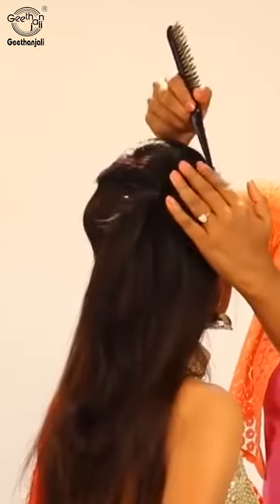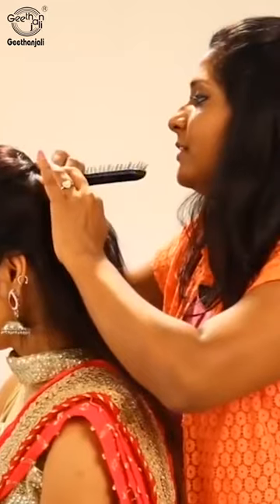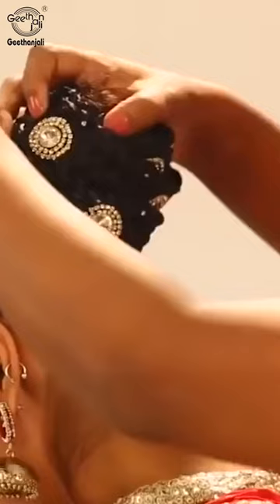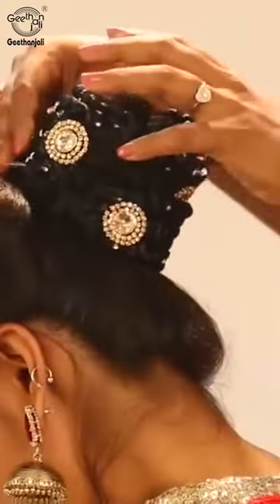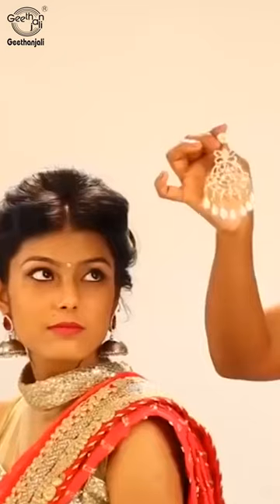Loosen it onto the side. Just pressing it, hold it up. Put all this inside the bun to attach.